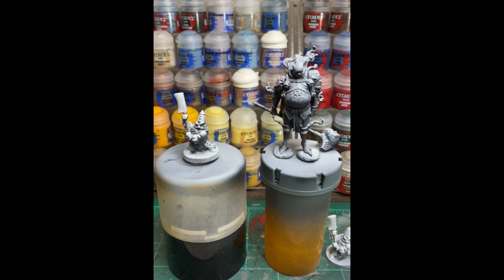Welcome everyone to the first Nerd Nights paint tutorial, where I'm currently drinking a cold beer while filming this. I promise this one will be super crappy, but we'll get better as time goes on. Let's not hold this up and jump right into the basics of getting a mini ready for painting.